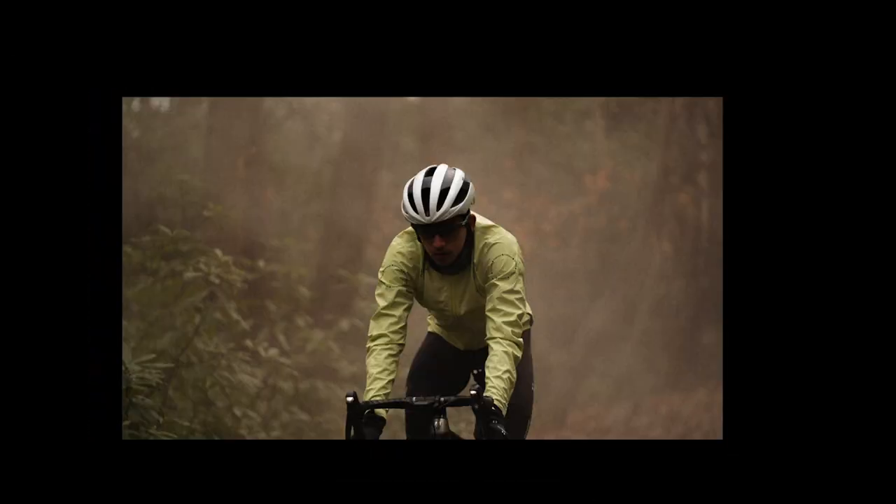Hey, I'm Lucy at Sigma Sports and today we're going to be taking a closer look at the Universal Colors Volume 2 collection. This is a really exciting collection and as you can see behind me we've got a couple of pieces from the range.